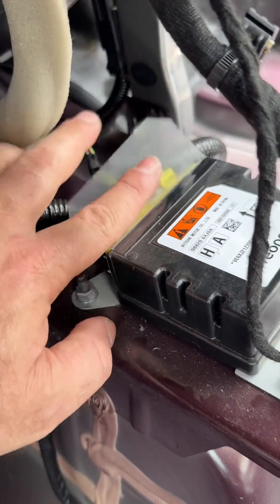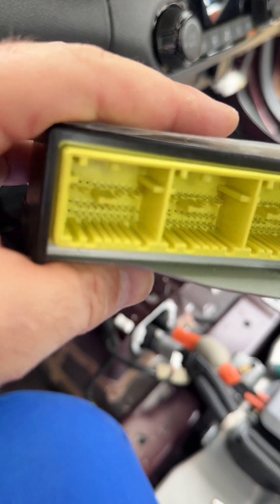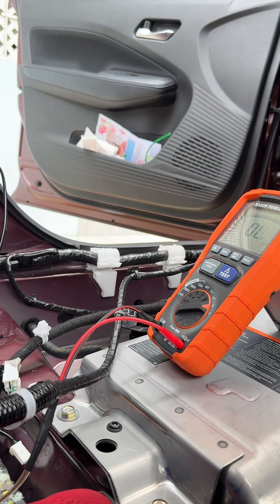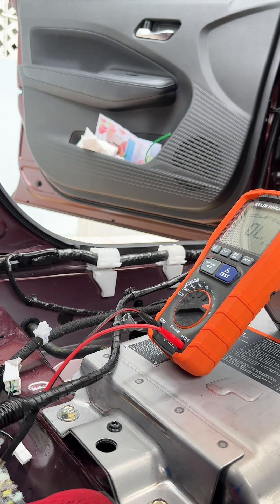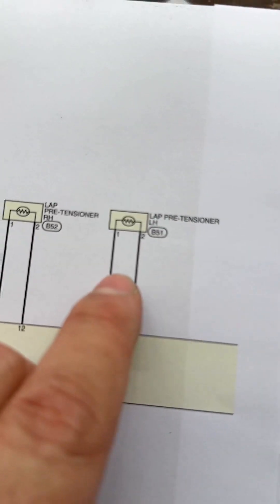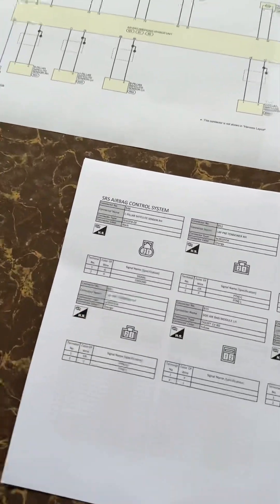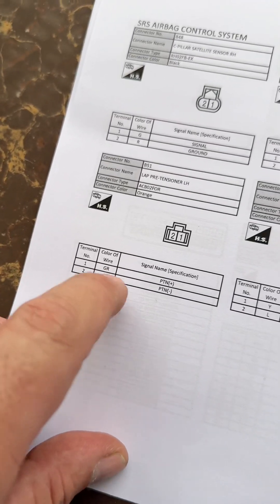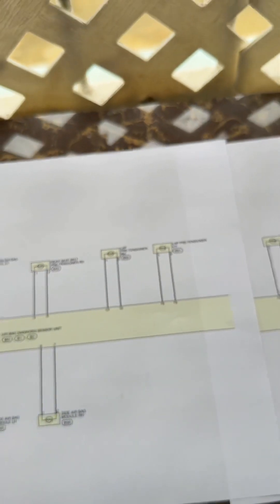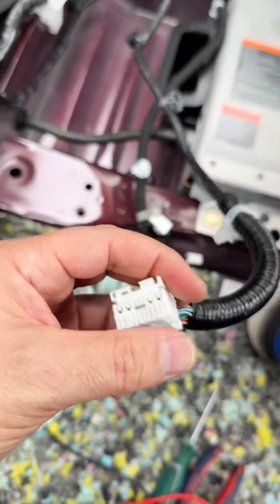This little back cover is supposed to go in this position - why is it like this? Physically the airbag module looks fine - I'm not seeing any broken pin or bent pin. So I'm going to test continuity now. The code is telling me that the LAP pretensioner left-hand side is giving me a problem, which is pin number one and number two, pin numbers 75 and 74 on the computer. On the main connection there is supposed to be a gray cable with violet. Let me measure continuity between this unit and the airbag control module.